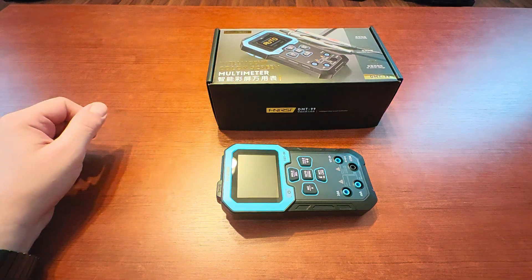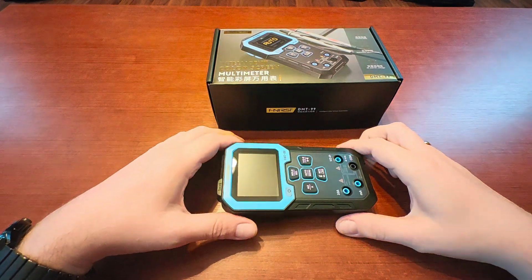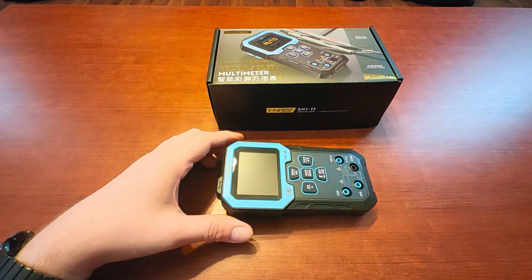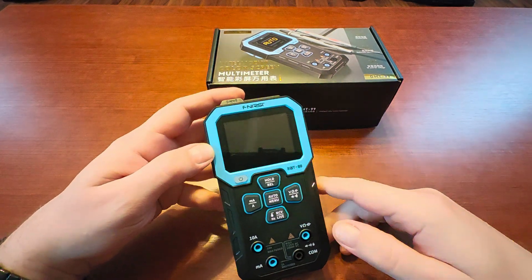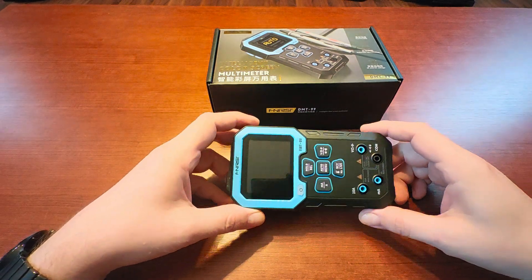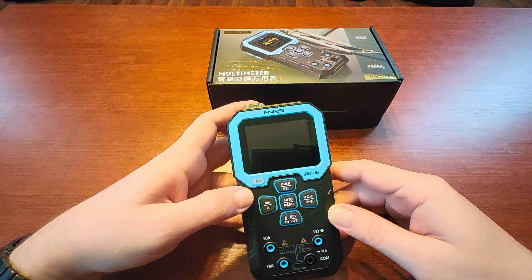Hi guys, this time it'll be another review on my tools. The reason for this particular one is that a couple of weeks ago my regular meter decided to die on me. Since I had some very good experience with the oscilloscope from FNIRSI that I got earlier, also small tweezers and an LCR meter, I decided to browse the AliExpress offer from FNIRSI — that's how you actually say the name.